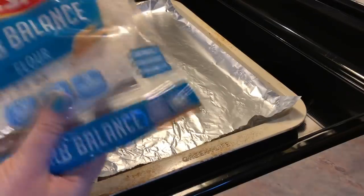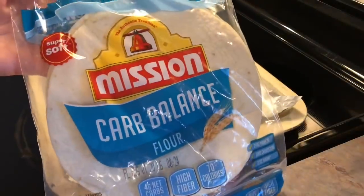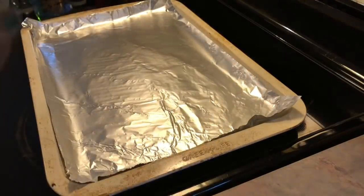Hey y'all, welcome back to another What's for Dinner. To start off the week, I made some tortilla pizzas using these Car Balance tortillas.